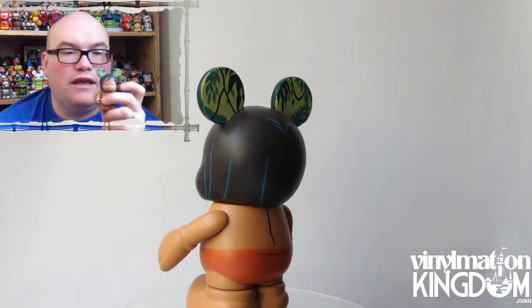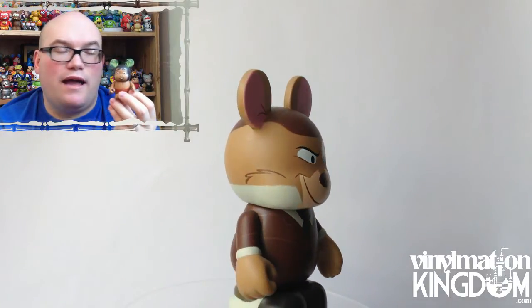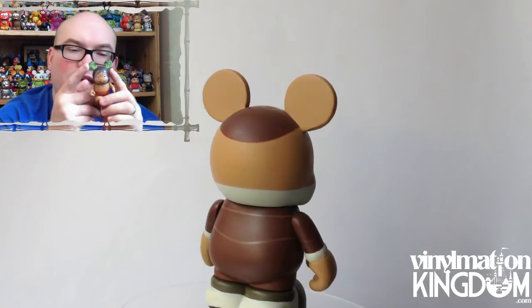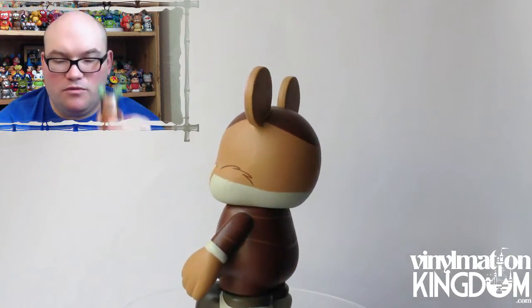And we have Mowgli. I do think the one they recently brought out in the Jungle Book series is much better, but I do love all the detail in the ears on this one. I think it's just pretty cool — it's nice to see some Jungle Book being represented.